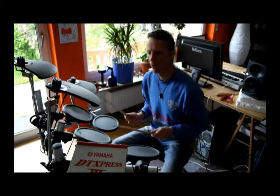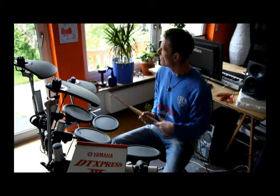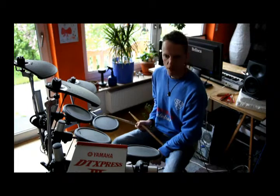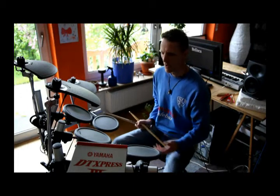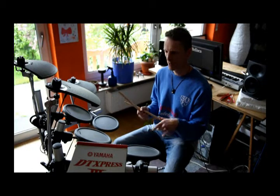I recorded myself playing this groove and listened to it, looked out of the window and so on. And suddenly the groove fell into another groove — I was hooked on the bass drum.